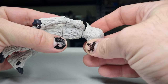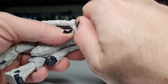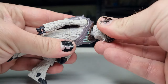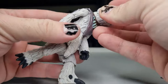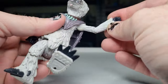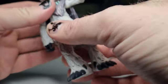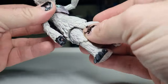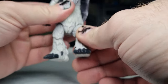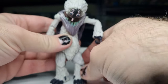Articulation wise: just got the swivel on the head, which is going to be limited a little bit by the shell once you put that back on. Still get a little bit of movement — that's enough. Ball hinges in the shoulders, ball hinges in the elbows, swivels in the wrists, a swivel in the middle of the torso, swivels at the hips, hinges at the knees, and no ankle articulation. But sacrificing that wonderful sculpt on the legs for ankle articulation? Yeah, not necessary.